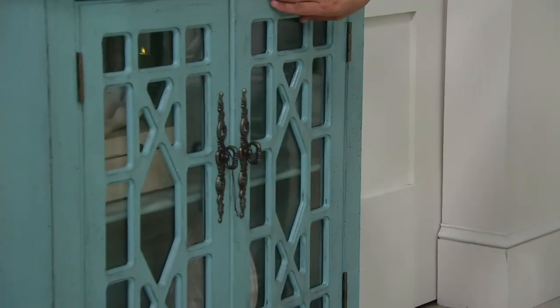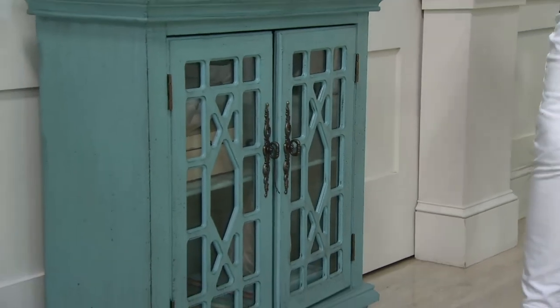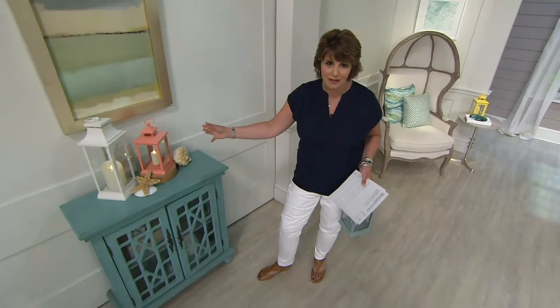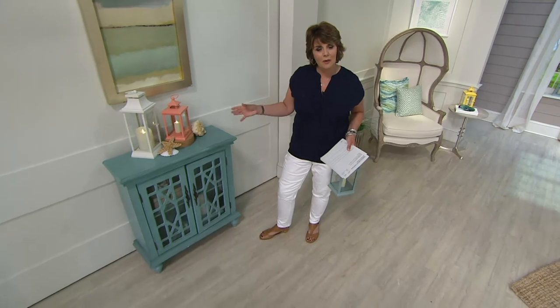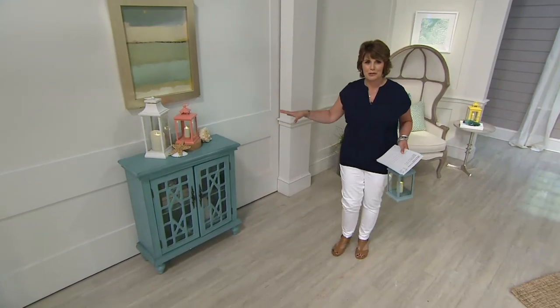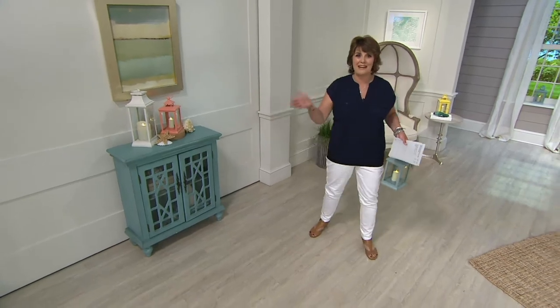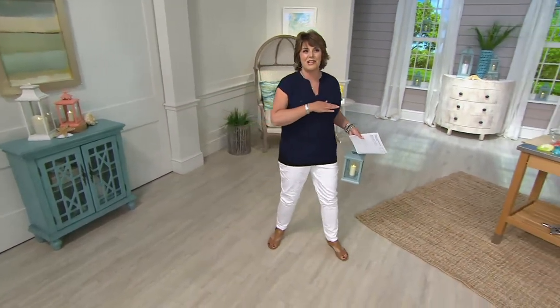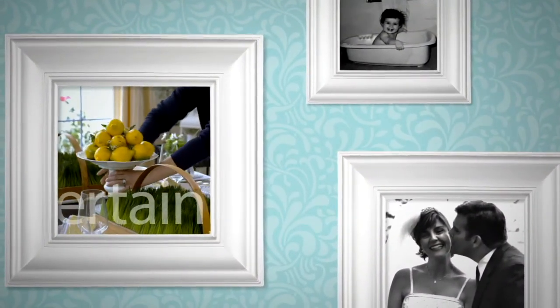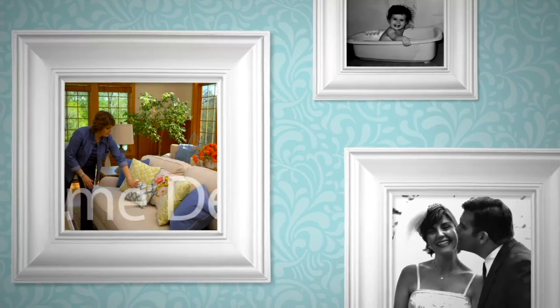My idea was it can go in a bathroom, a hallway, a bedroom, as a console table behind a sofa, or even for a smaller TV. One of my Facebook friends posted a picture — she ordered it after she saw it in my beach house and said, 'Oh my gosh Jill, it's so great, I love everything about it.' I hope you'll give it a try, especially before it sells out. It measures, by the way, 32 inches wide.